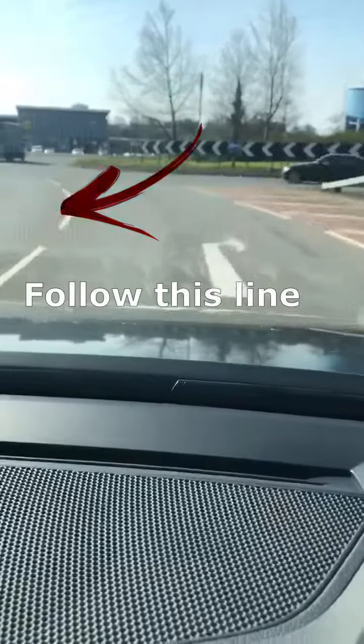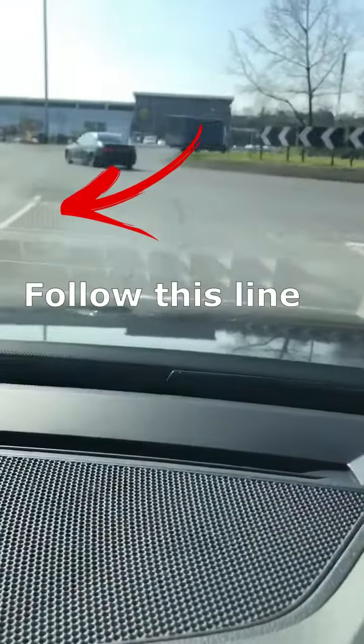On approach to the roundabout we'll be looking right into our danger area, making sure that it's clear, but also signalling appropriately. We should use a right signal here.